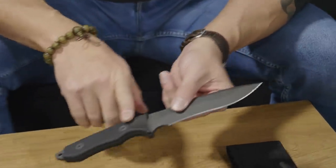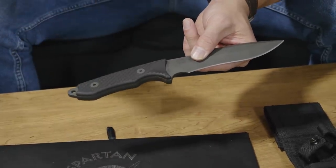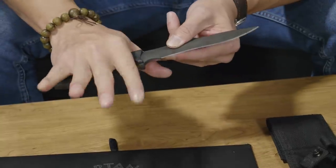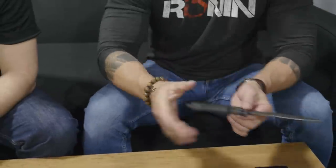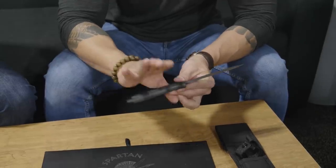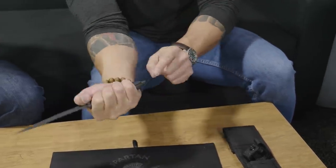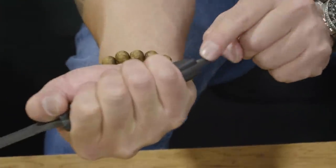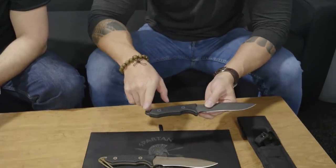We wanted a micarta type of handle — we wanted a good grip and traction on this blade, so you're able to move and spin the blade, move into a reverse position, and block. We needed a good grip on the blade. Also, I wanted to extend the handle just a little bit more for bigger hand guys, but also if you look at it, this is used as a blunt tool. So if I need to strike, need to parry, need to cut, this allows that blunt tool.